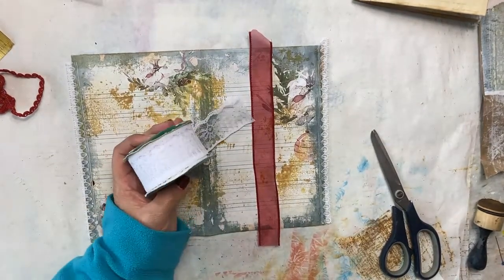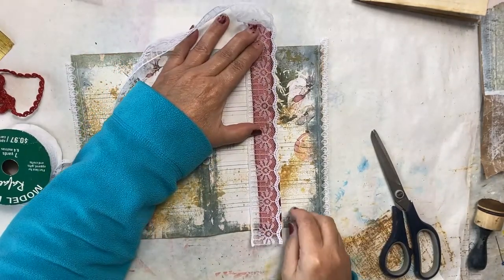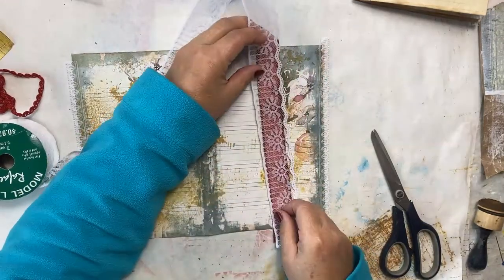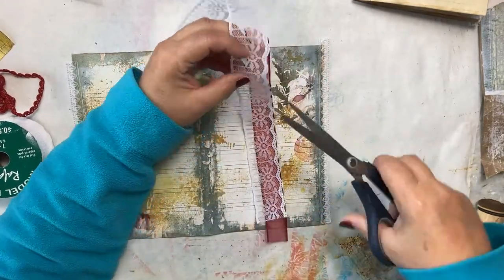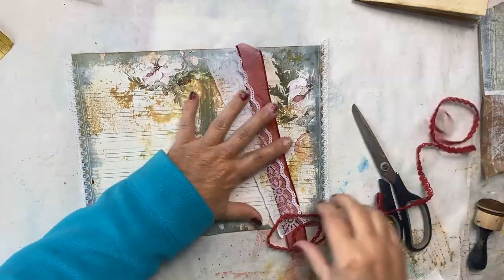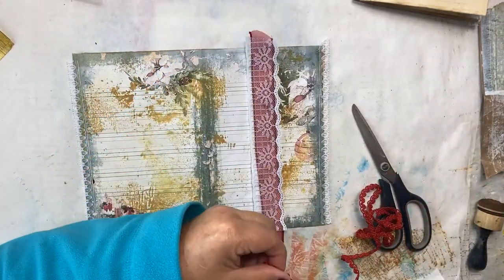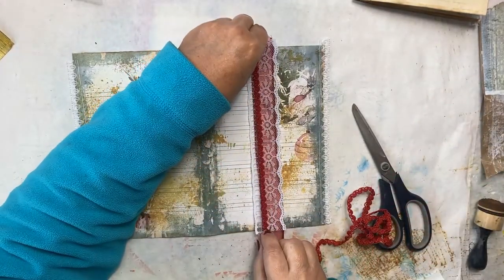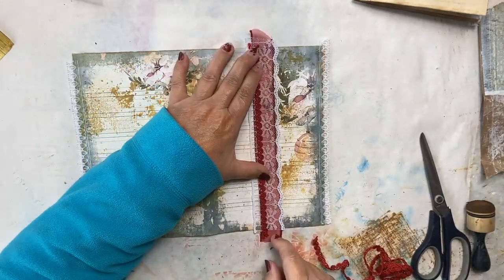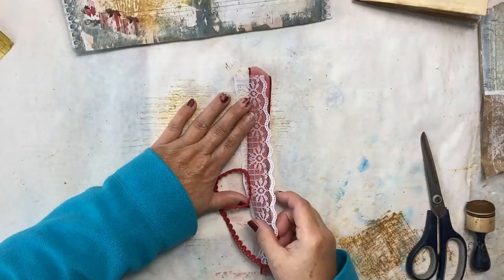I have some lace and I can put it either on top or behind. I'm thinking I'll put it on top so I can see the pattern of the lace. So let's cut a piece of that, and then I have some trim I'd also like to add. I'll put that along just one side of it, and I'm going to put these together with just a little bit of glue and then stitch them to make sure they stay.